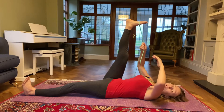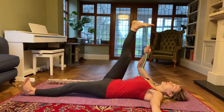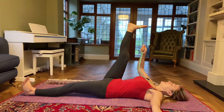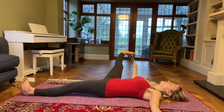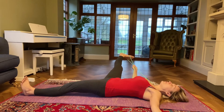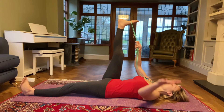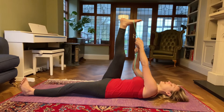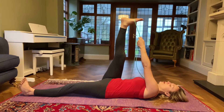Open your left hand out to the side, have your strap in your right hand. Take an inhale and on an exhale, see if you can open your right leg out to the right — just as far as comfortable — feel the stretch in your right inner thigh. If you haven't got a strap, you can always just hold onto your leg. Take an inhale, and on an exhale come back to center, then place your strap in your left hand and open your right arm out to the side.